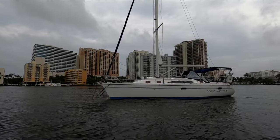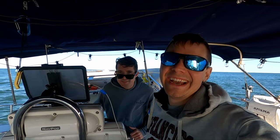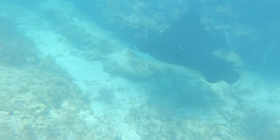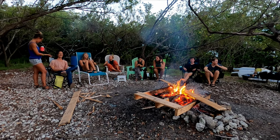I'm Josh, this is Colin, and this is Perseverance, our floating off-grid home. Come explore with us as we sail to new places, we learn how to protect our environment, and see how we coexist with nature. We'll also make lots of friends along the way.